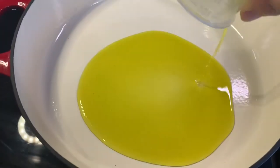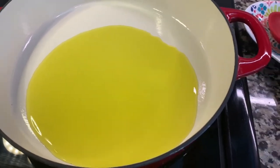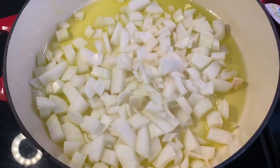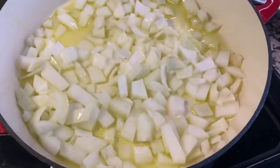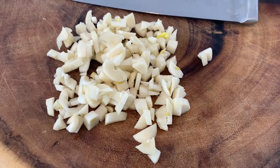In a cast iron pot, heat the oil and bring all the other ingredients close by. When the oil is hot, add the onion and let it sauté over medium heat. Meanwhile, chop the garlic.